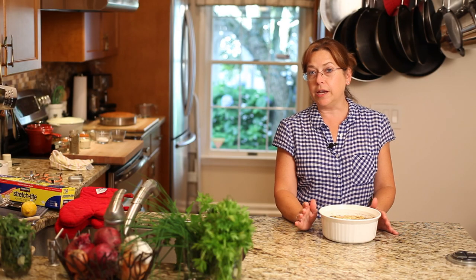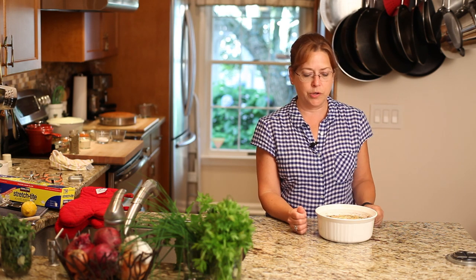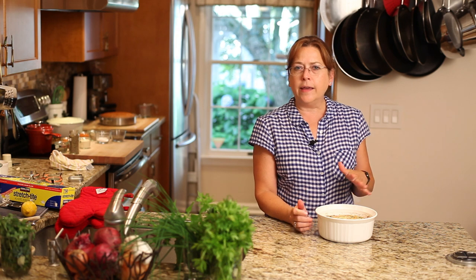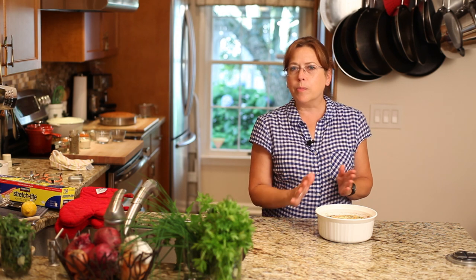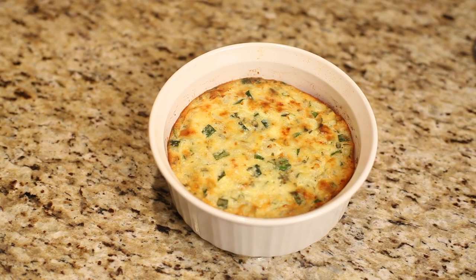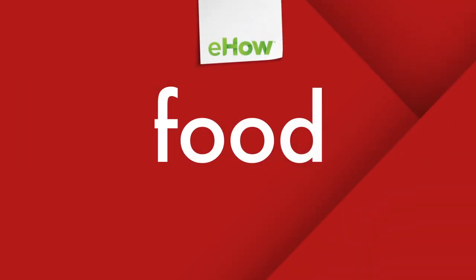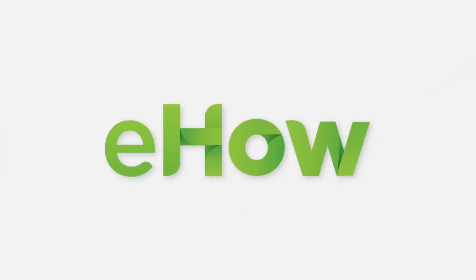So now I have the zucchini casserole out of the oven and it just smells divine and it looks absolutely gorgeous. It's baked eggs with Parmesan cheese and some cooked zucchini and onion, and it's just wonderful. My name is Maria Reyna of Bella Cucina Maria in Port Chester, New York. Buen appetito. We'll see you next time.